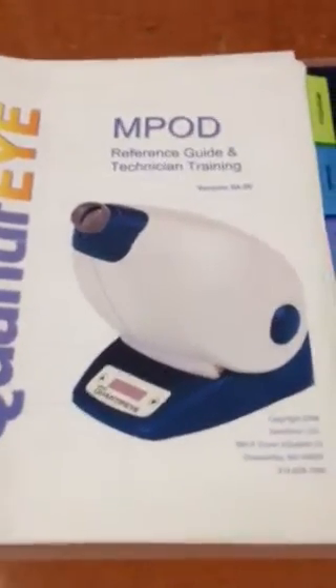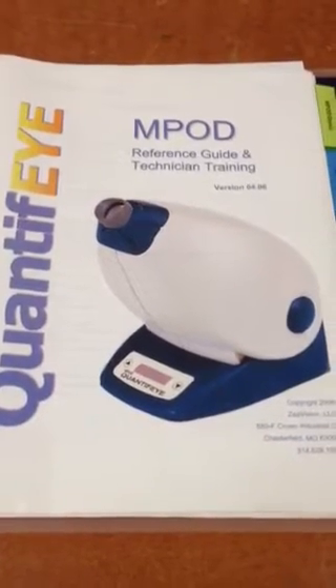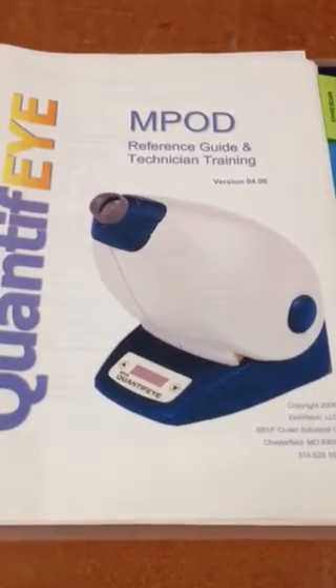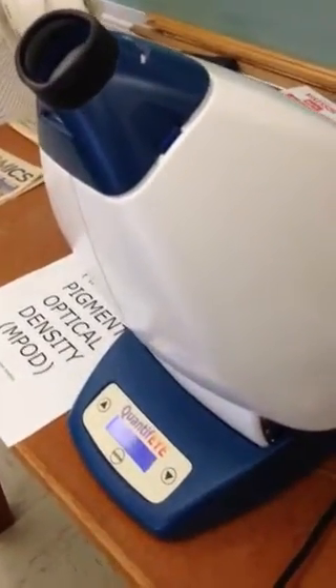Hello and welcome to a short video on the use of the macular pigment optical density tester, otherwise known as the M-POD. I'm Dr. James Kundart, associate professor at Pacific University College of Optometry, and I would like to show this video to my students in particular for use of this instrument in the demonstration mode, as I originally learned it in an exhibit hall for the American Academy of Optometry.